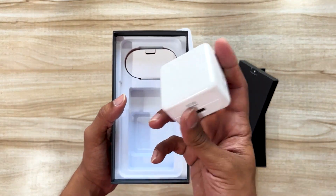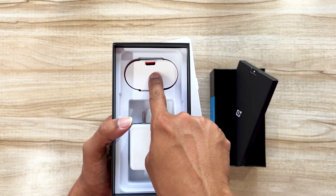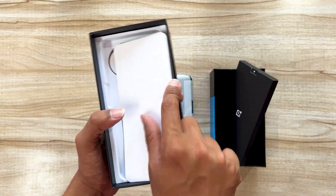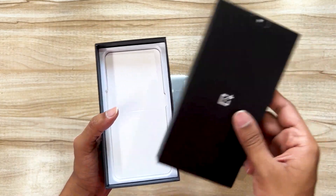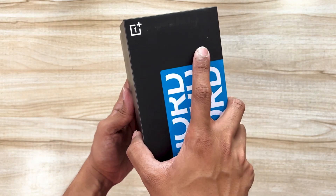There's a OnePlus charger — this is a 67-watt charger, and you get it inside the box so you don't have to purchase it separately. You also get a USB Type-C cable for the charger. So this is all you get in the box. We'll set all of this aside and boot the device.